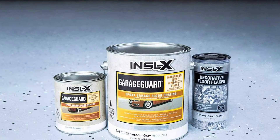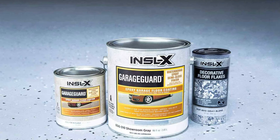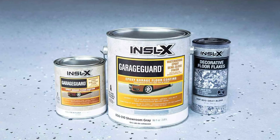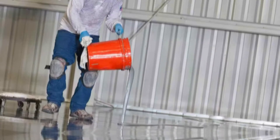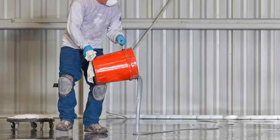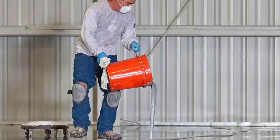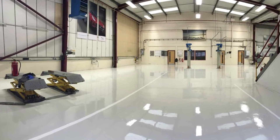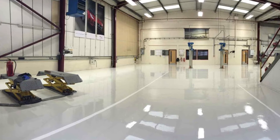Epoxy Paint. Epoxy paint consists of epoxy resin, curing agents, and additives. It forms a tough and chemically-resistant coating that adheres well to various surfaces. Epoxy paint offers exceptional durability, abrasion resistance, and high-gloss or satin finish options. It is widely used in industrial and commercial applications.